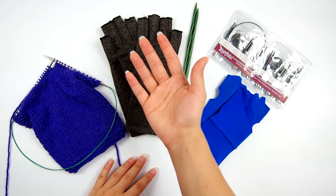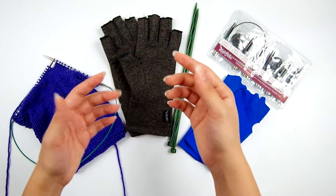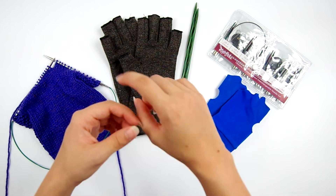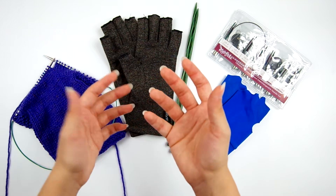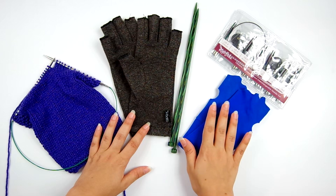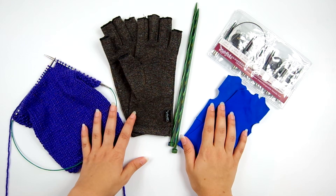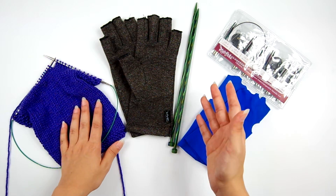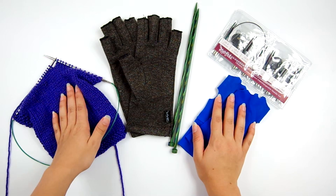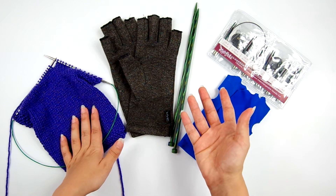If your hands hurt while you're knitting, this could be the result of several different issues. The small repetitive motions you make with your hands while knitting can fatigue the hands and wrists. Too much repetitive motion can cause permanent damage, which is called repetitive strain injury. Carpal tunnel is one of many types of repetitive strain injury, so we don't want our knitting to contribute to that, because if you damage your hands too much, you might have to stop knitting altogether.